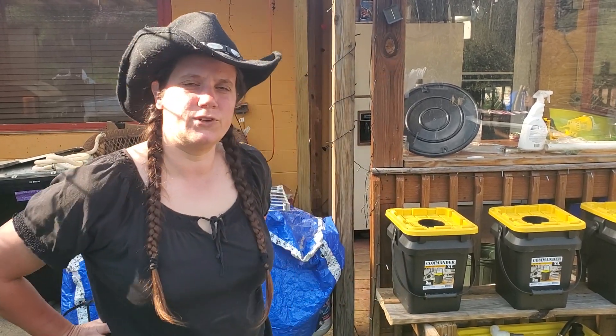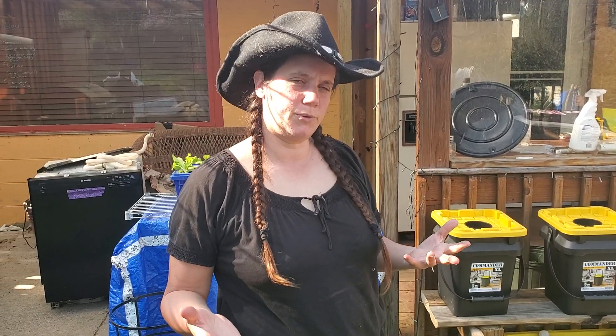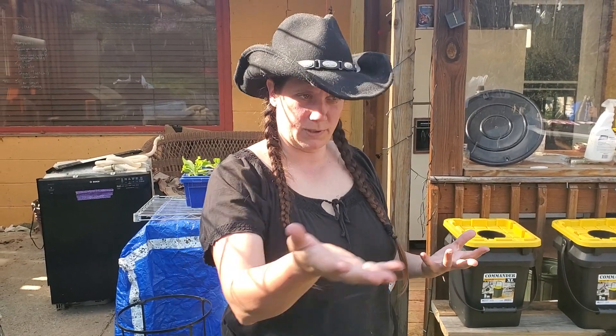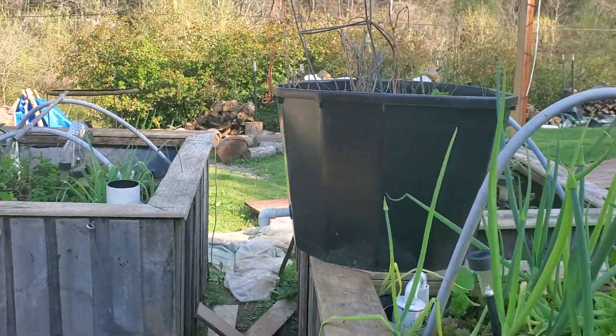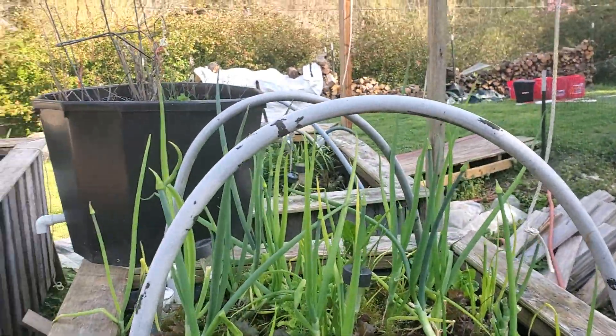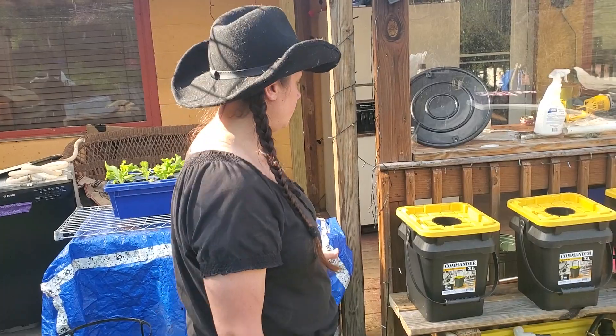Hey guys, Nicole Sauce here with Living Free in Tennessee. I wanted to show you the hydroponic system we're putting in for my tomatoes. I have an aquaponic system right behind the camera that we've been growing food in for a while, but tomatoes get blight in Tennessee, so we're going to do this system here.